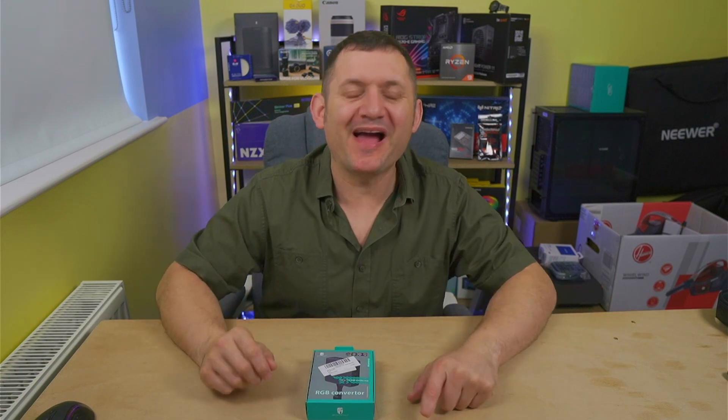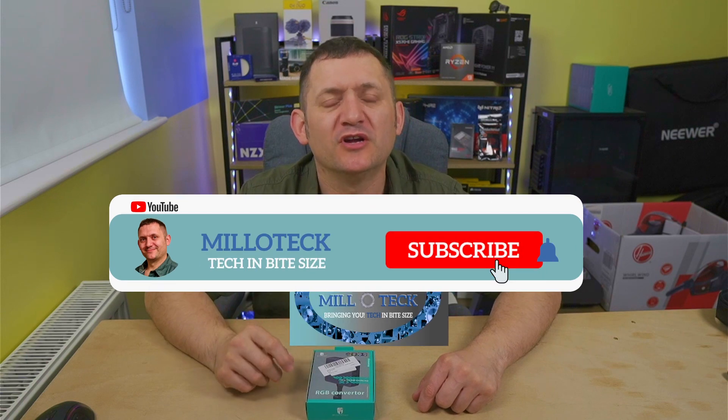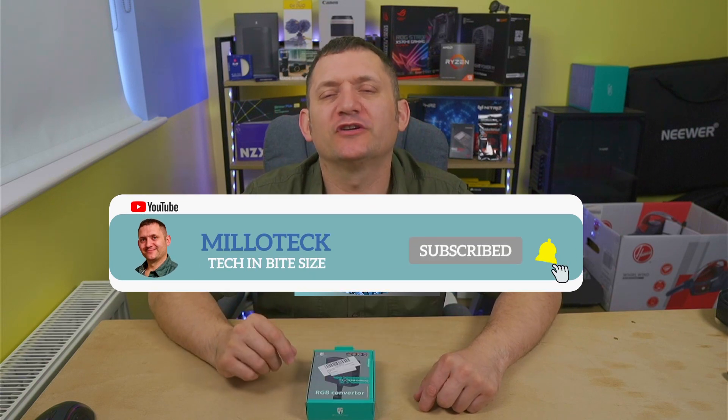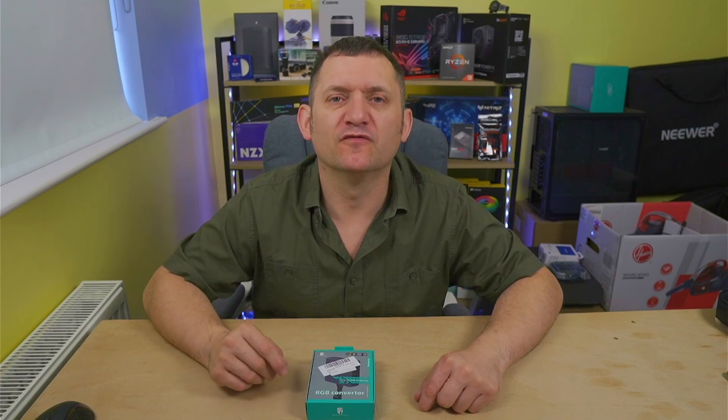Hi and welcome back, I'm Simon, this is Millotech — a brand new channel. I'm here to help you make better choices in tech. Today on this channel it's about RGB converters.